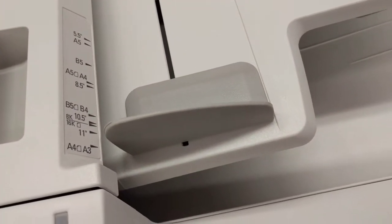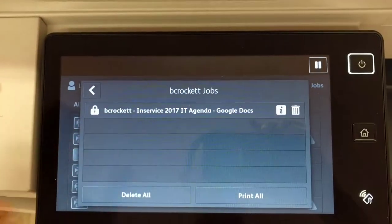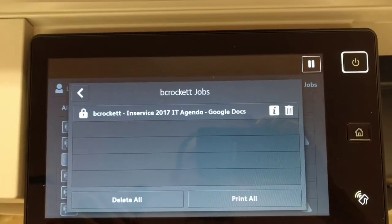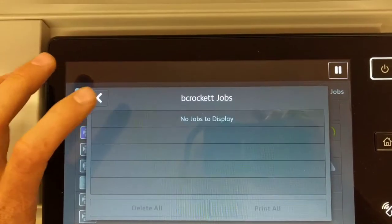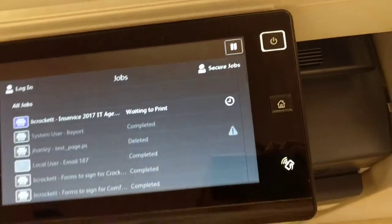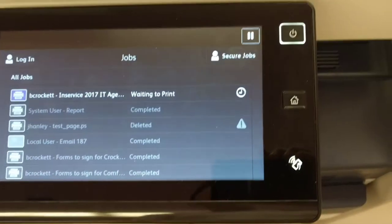Click OK. Now I'm in — I've authenticated into that folder. I'll click on the job and now it's going to print. It'll take a little bit, but actually it's going pretty fast. This thing's just warming up.